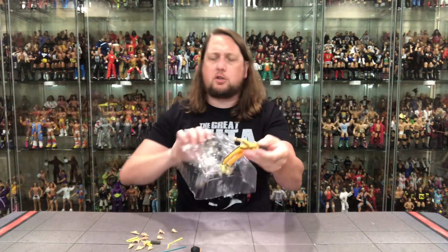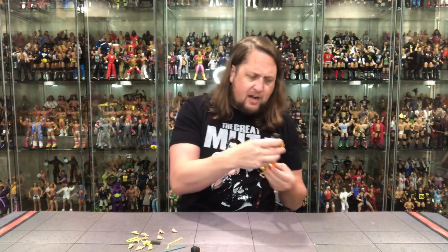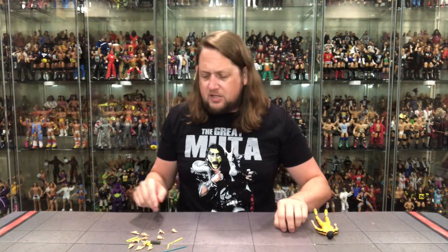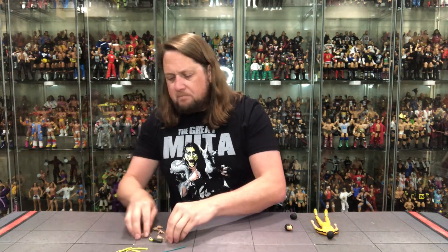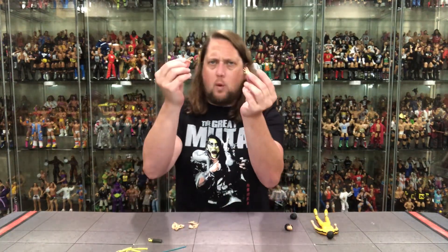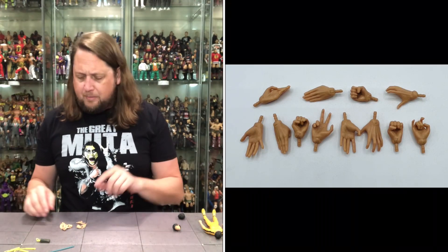We're pulling out the old challenger himself, Bruce Lee, and sticking the box off to the side. Let's look at all these accessories. Hands have it — all kinds of hands with this Bruce Lee. We're getting the most out of the molds, and I'm seeing some reuse between this and the last Bruce Lee we unboxed. We've got open hands, wide open hands, and the fists of fury right out of the package.